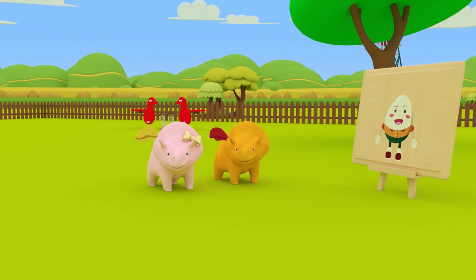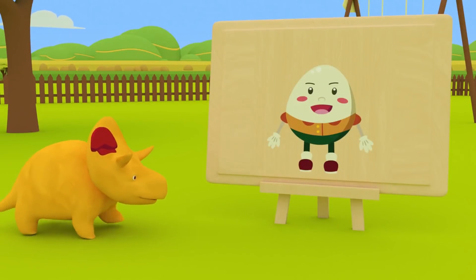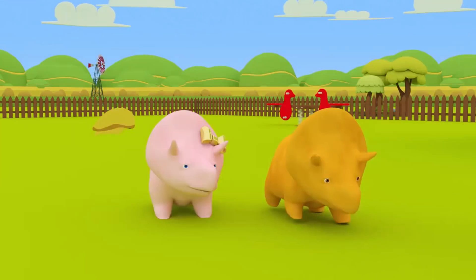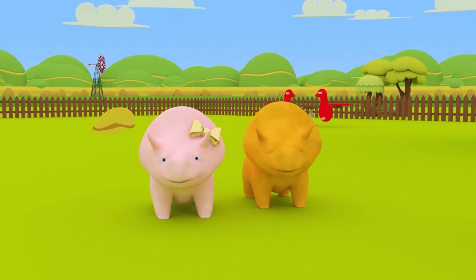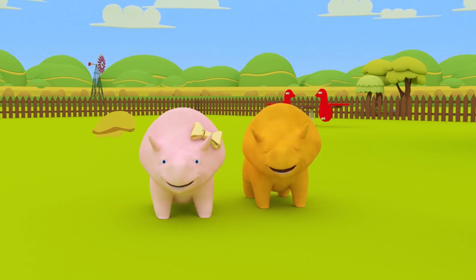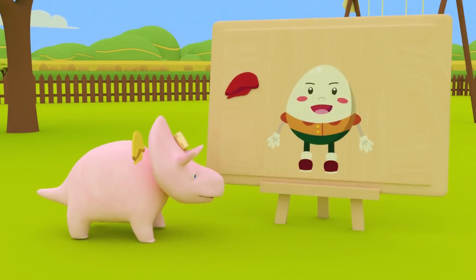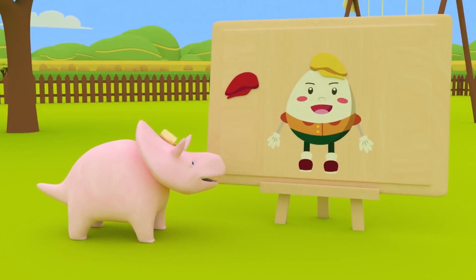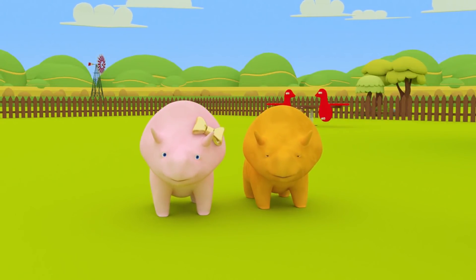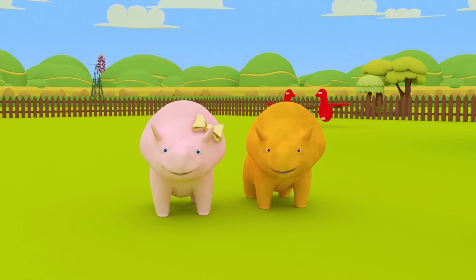Dino, place your red hat on Humpty Dumpty! Excellent, Dino! You placed your red hat on Humpty Dumpty's head! Now it's your turn, Dinah! Let's give Humpty Dumpty another hat! Well done, Dinah! Humpty Dumpty also has a yellow hat to wear! Okay, guys, shall we go again?